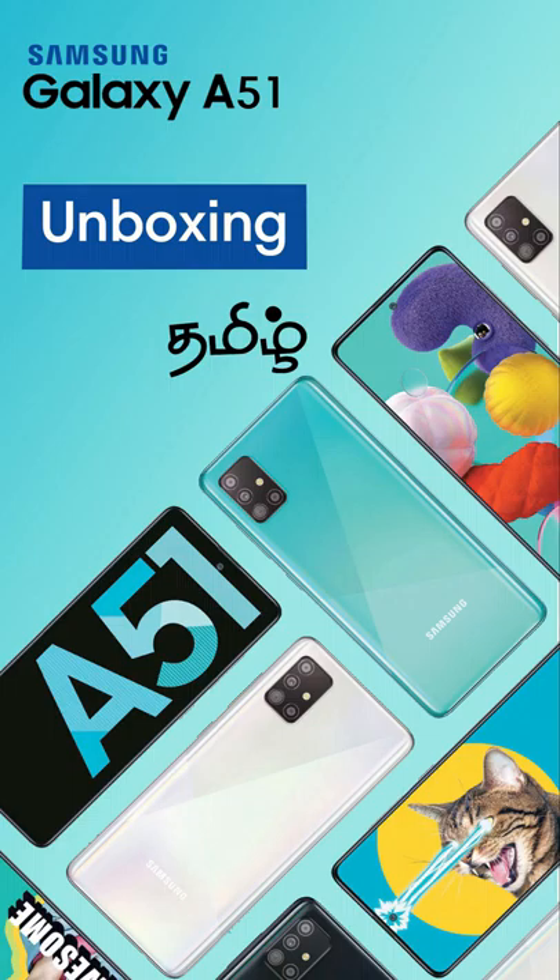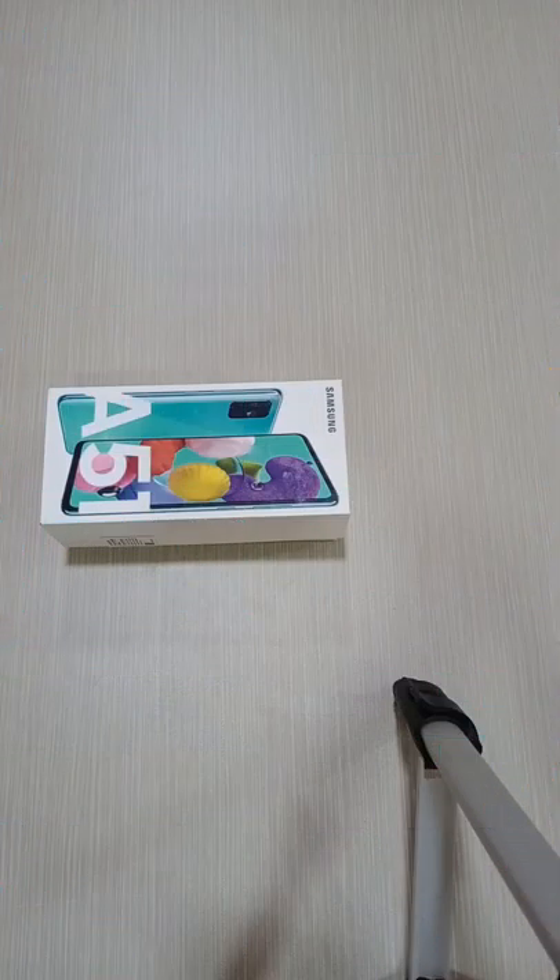Hi viewers, we are going to do a Samsung Galaxy A51 mobile unboxing, come to see you.